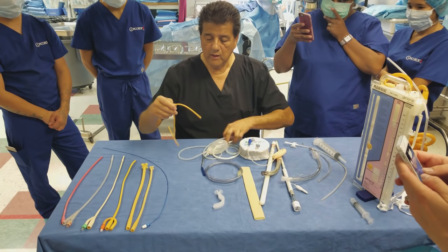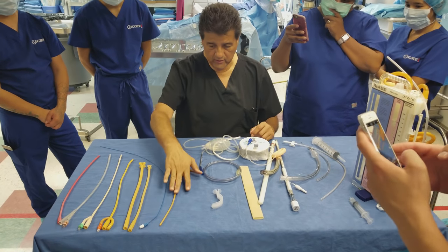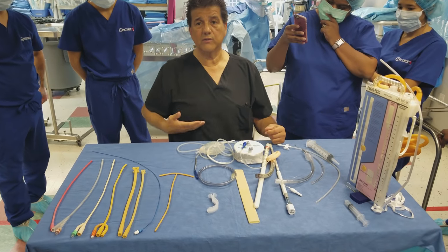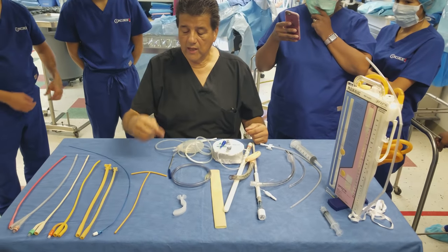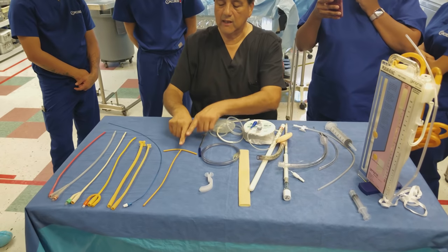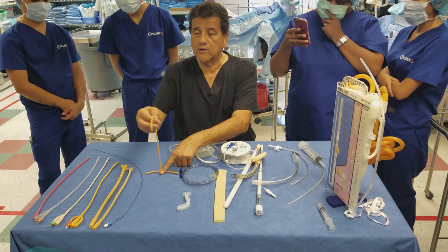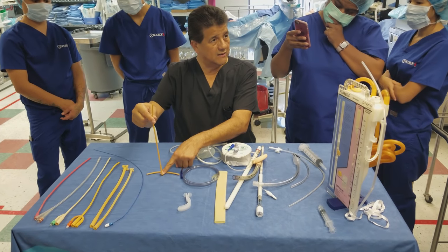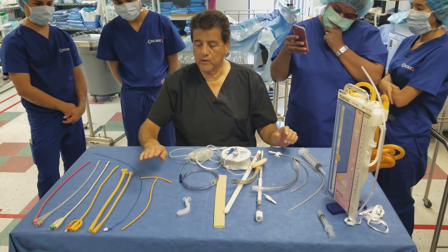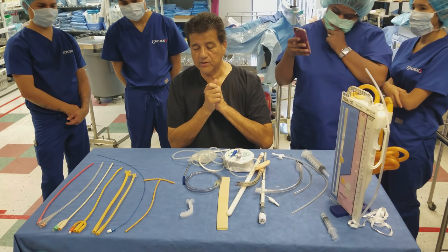The T-tube is used for common duct exploration surgery when removing the gallbladder. After removing stones or before closing the common bile duct, this T-shaped end is placed with one arm up and one arm down inside the duct. It gets exteriorized and connects to a bile bag temporarily. It's used for cholangiograms during common duct exploration to check for stones.